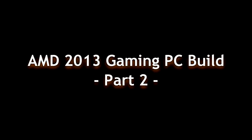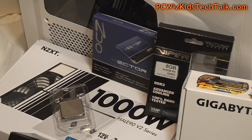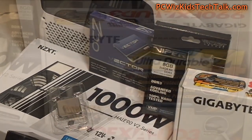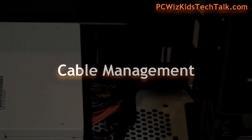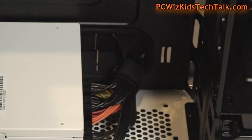You're watching part two of my AMD 2013 gaming PC build. In part one we were putting things together right on the motherboard, installing the parts. Today we're doing some cable management and installing the rest of the stuff.